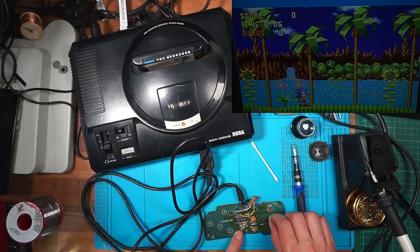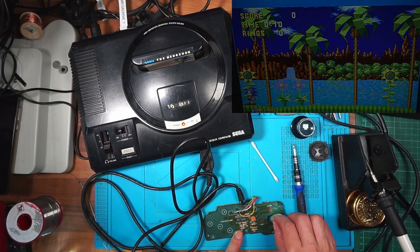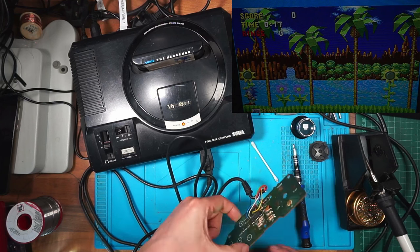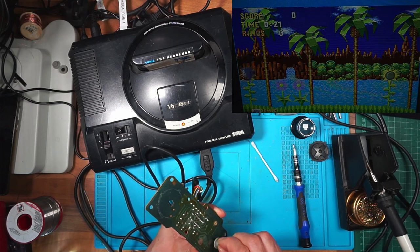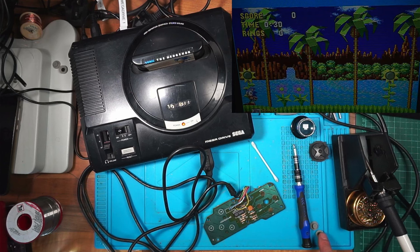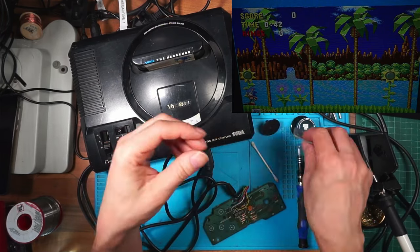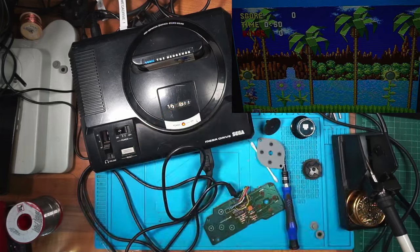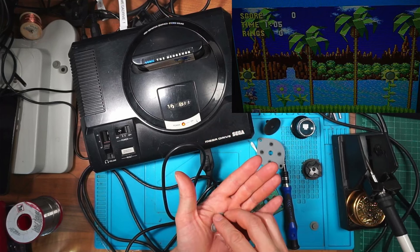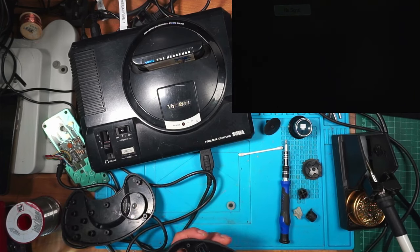Plugging it in to find out. Start - yes! The direction pad is working and the circuits working. I've got three jumps - one, two, three - so that's working. But I need two pads replaced. This can go back together. I'll clean these pads up and pinch two pads from this one to fix the other. If I can prove it works I'll take it apart again and clean it up properly.